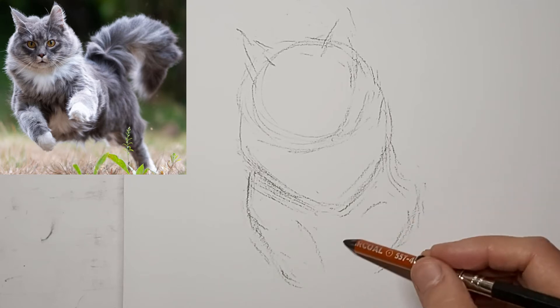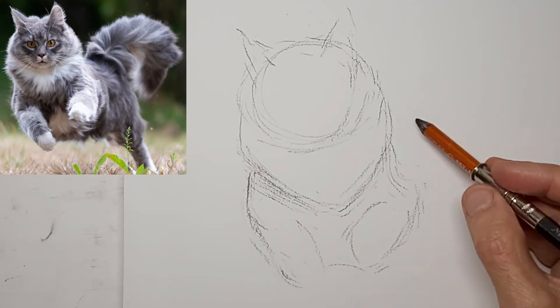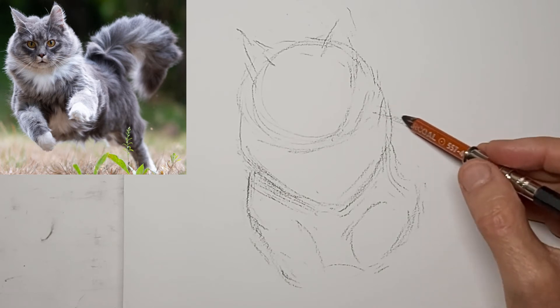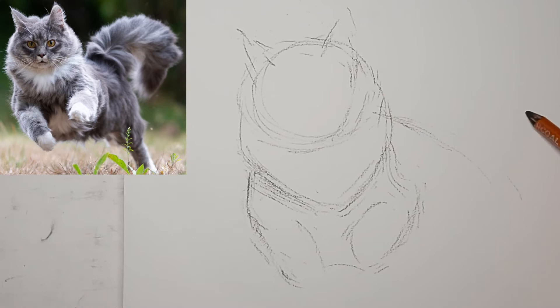It's a good idea to squint at your subject. We call it the artist's magic squint — that way you basically see shapes and values more than details.